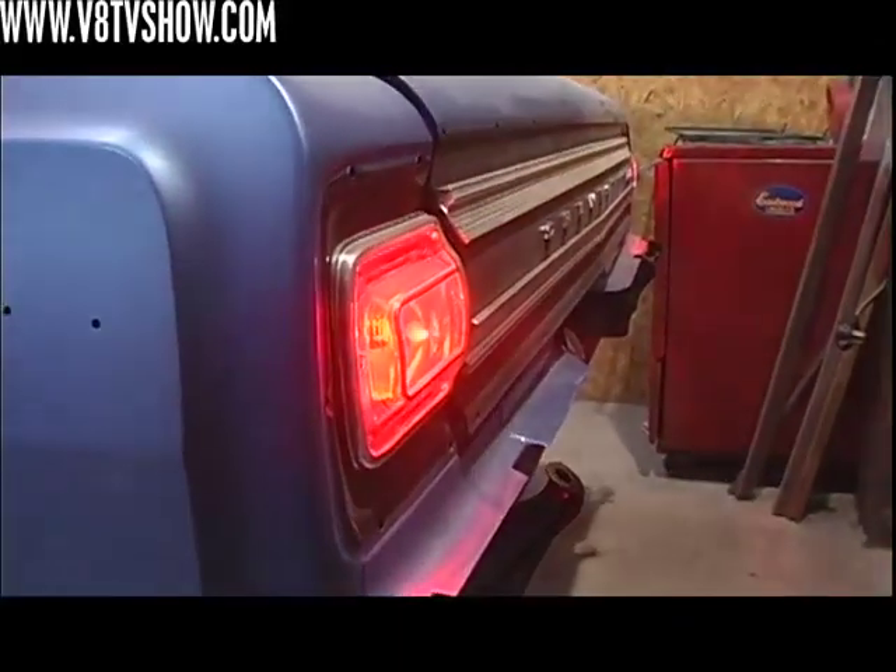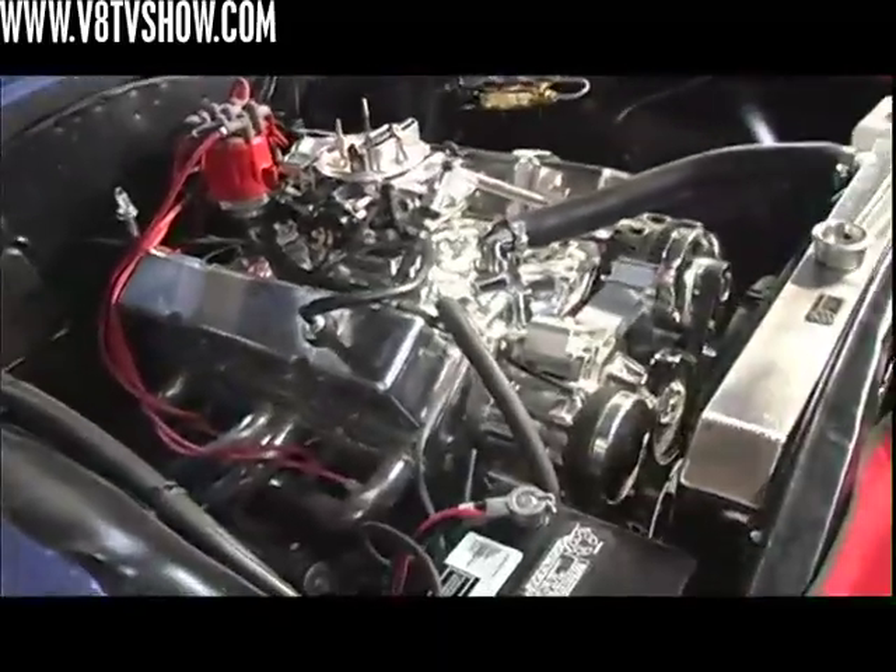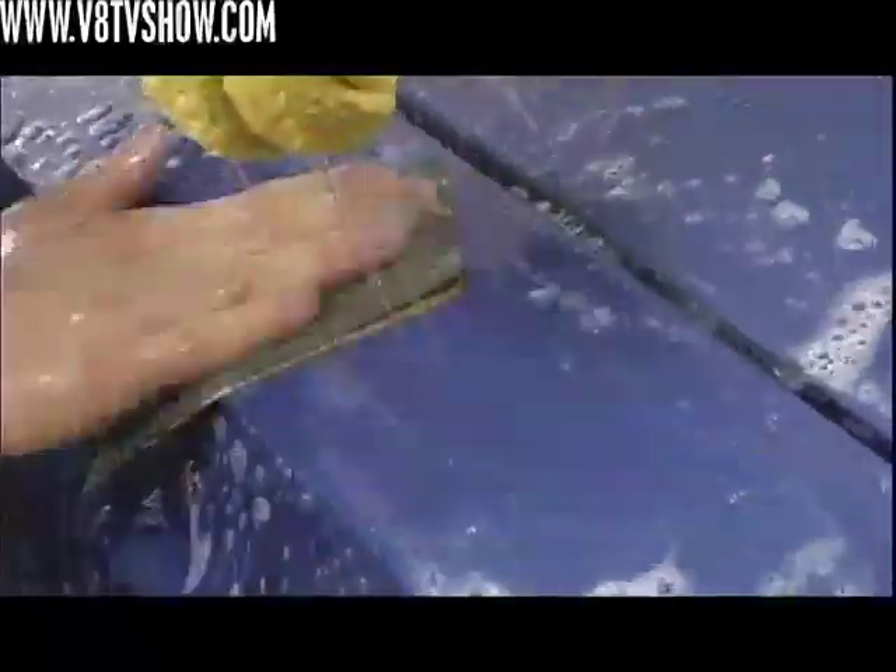Next time we're going to be topping off all the fluids, finishing off some loose ends, getting the Chevelle running, and then prepped and wet sanded for a final trip to the paint booth for color and clear.